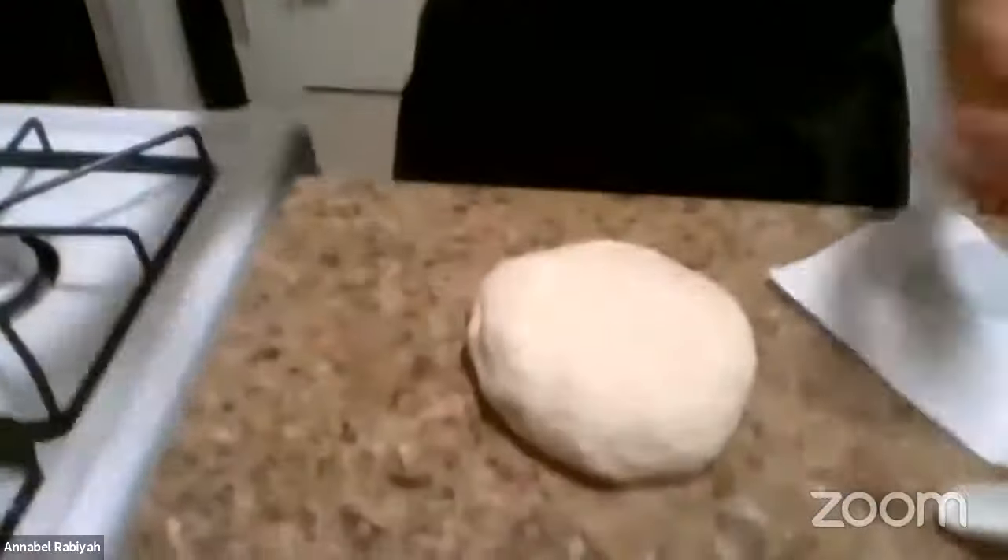This dough hasn't been sitting for the longest period of time, but it's gotten quite a bit bigger — it's been about 40 minutes or so. We're going to have the recipe on the website in a couple of days so you can make it at home.